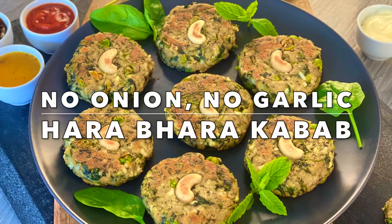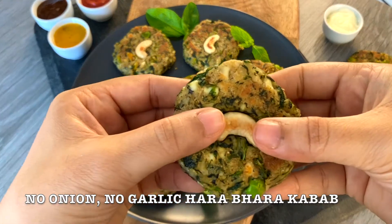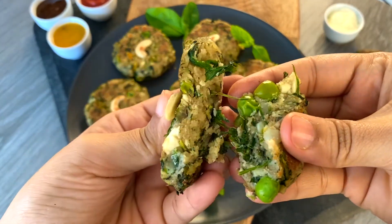Hi, hello, welcome to Anandi's Cuisine. Today's recipe: Harabhara Kebabs are without onion or garlic.